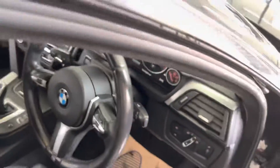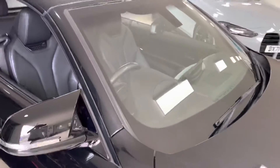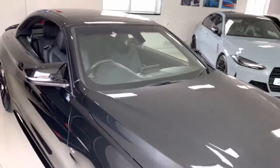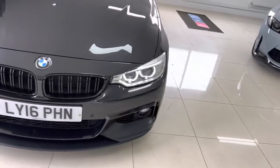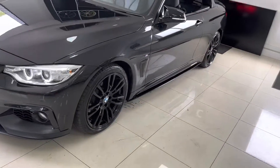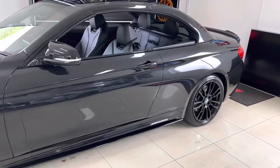If you'd like to know more, you can check out the links available in the description. As you can see, the roof is now closed — and whether the roof is up or down, the 4 Series is a great looking vehicle that offers superb practicality. Thank you very much for watching, take care, bye bye.